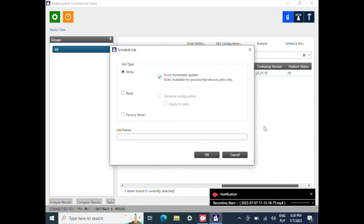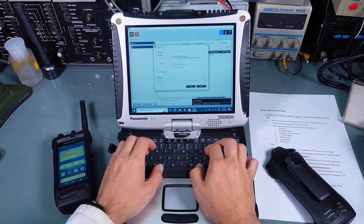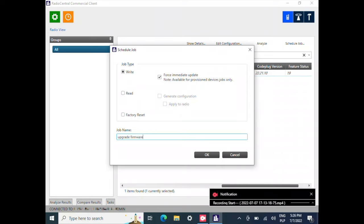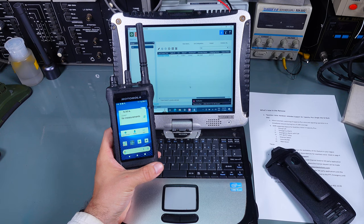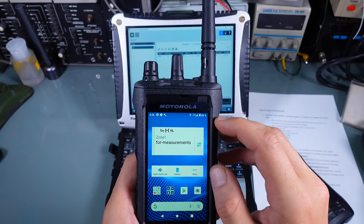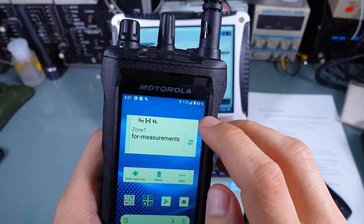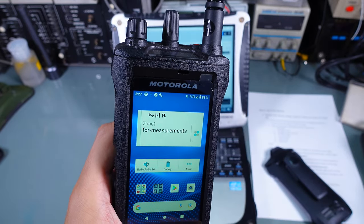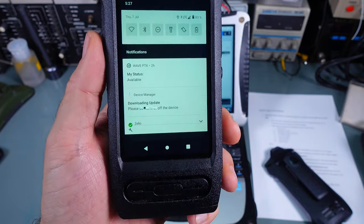I unlock the screen, select 'Upgrade Firmware,' and hit OK. We should observe that the Motorola ION is going to download the firmware and restart by itself. I can see traffic on the LTE icon, so it is definitely loading the firmware. We've got a progress bar showing 'Downloading Update.'